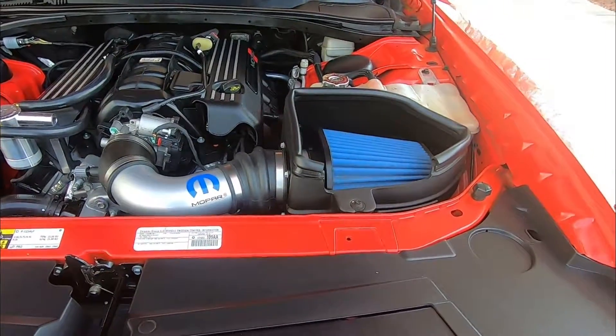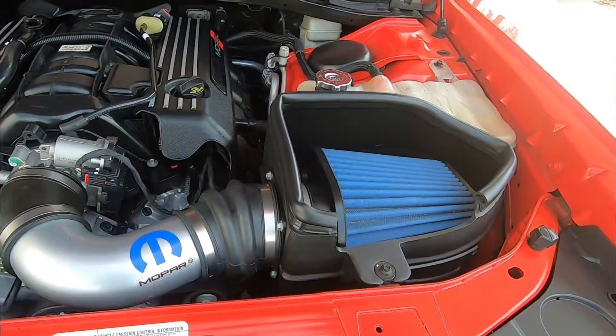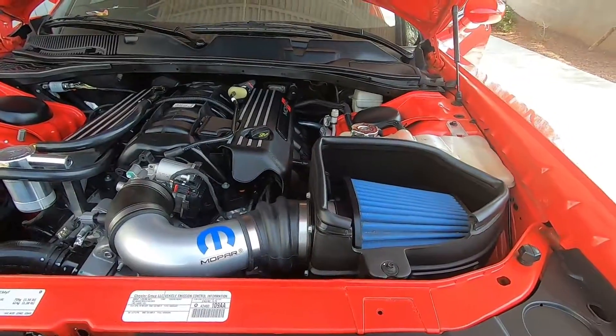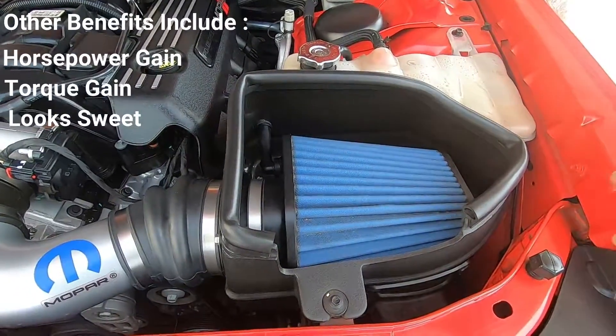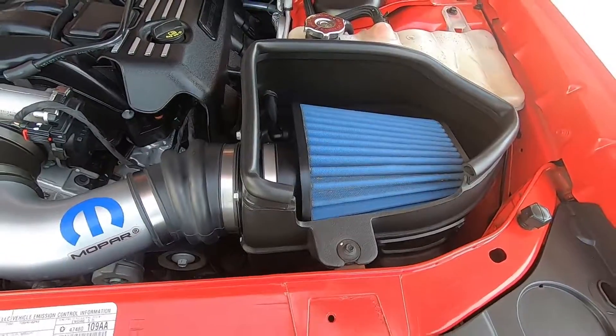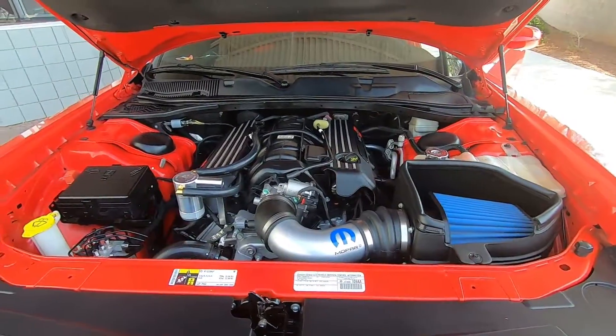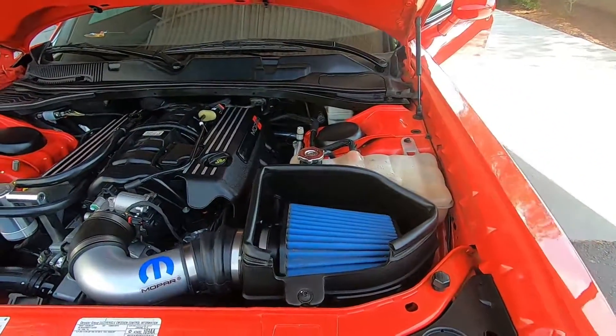The reason you would want to get a colder intake system is because it allows your engine to finally breathe. The colder intake moves the air filter outside of the engine compartment, which is open here, versus the stock one which has a box that's covered. It sucks in colder air, but it also makes the engine bay look pretty awesome — like, whoa, what's been done to this thing?